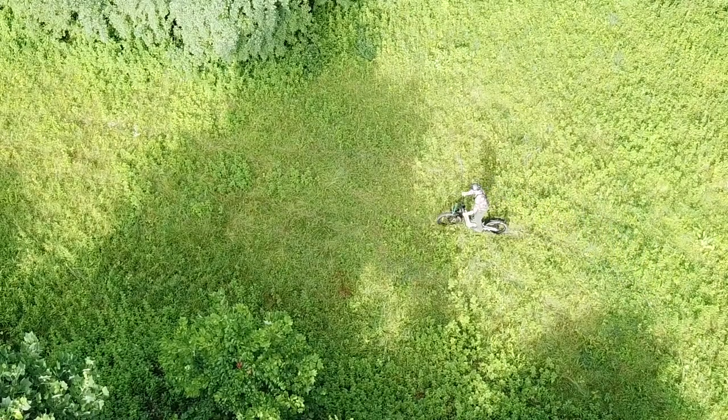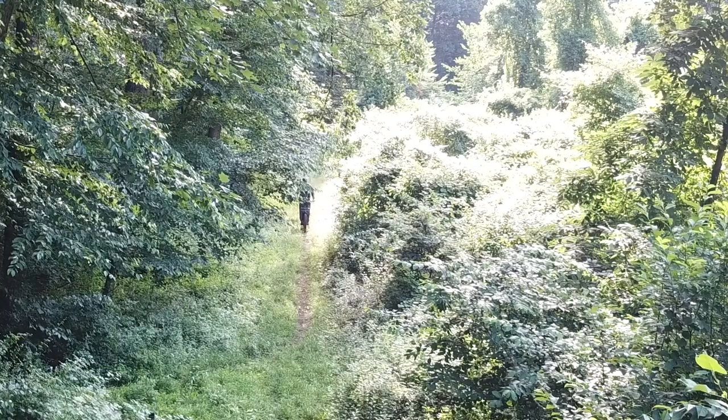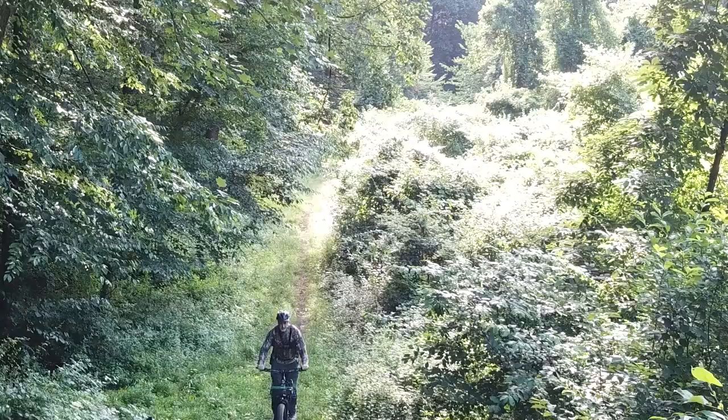A meadow of high weeds was no problem. With no chains, pedals, or sprockets to get tangled up with weeds and high grass, it also performed extremely well in rocky, rugged terrain. Unless you expect it to be a dirt bike or ATV, you'll be extremely pleased.